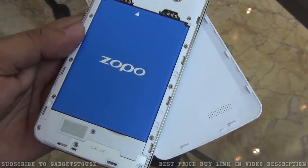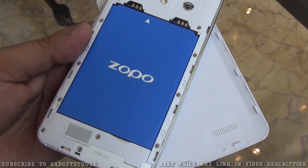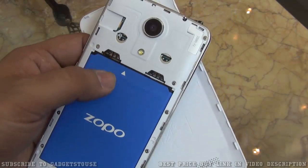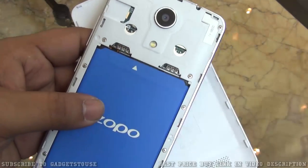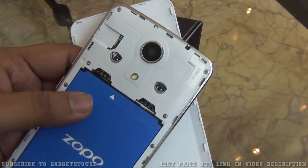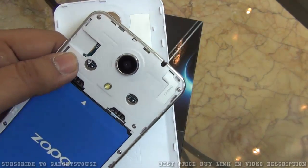Let me remove the back cover to show the internals. Here we have the battery and it is a decent battery as well. For the SIM card configuration, there are two SIM card slots, both taking standard size SIM cards, and they do support 4G. There is also a micro SD memory card slot.